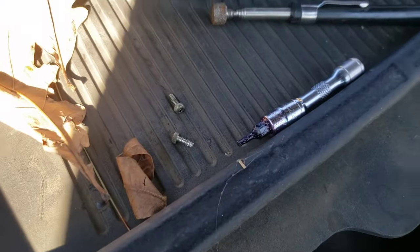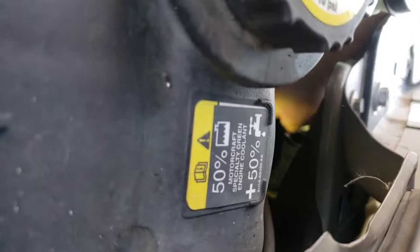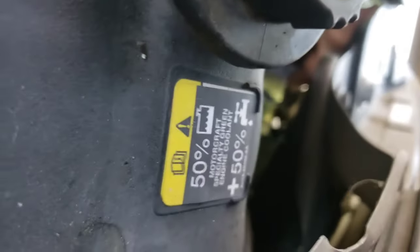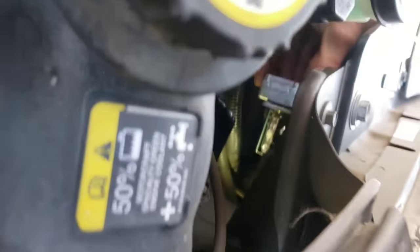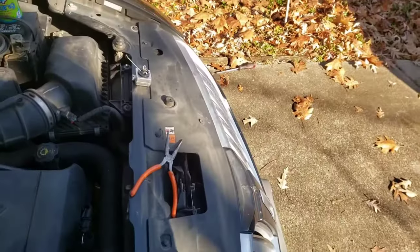I've got both my little screws out — so far so good, no dropping. I was able to take them out nicely with my magnet. Let's see if I can zoom in over there and grab onto this thing and just pull. There we go — it's gonna come out right through here. This is our old bulb.